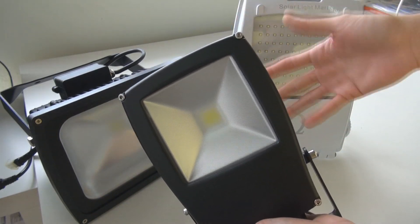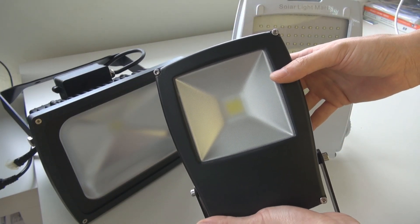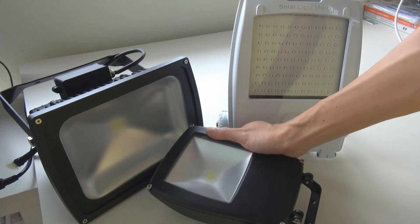So in a short while, probably once we wait until dark, I will show you the performance of the light.